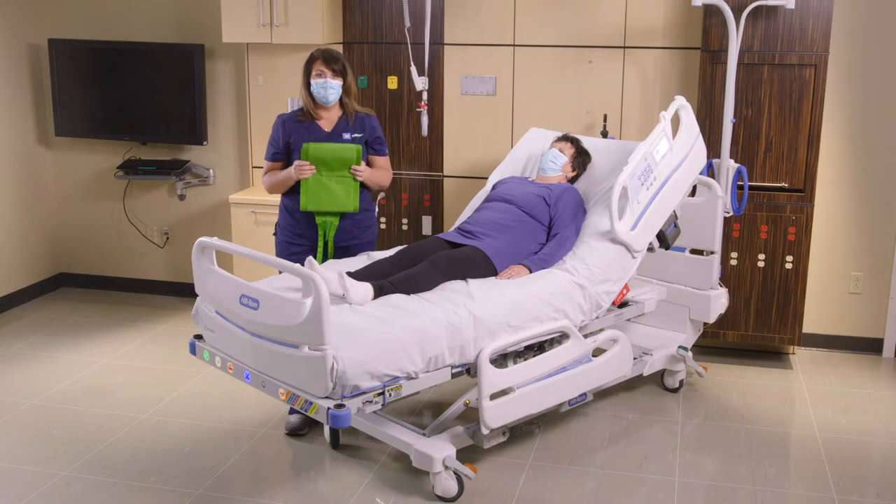I'm going to show you how to use the Hill-Rom Multi-Strap. The Multi-Strap can be used for a variety of activities including proning, wound care, and limb holding. Today I'm going to show you limb holding.